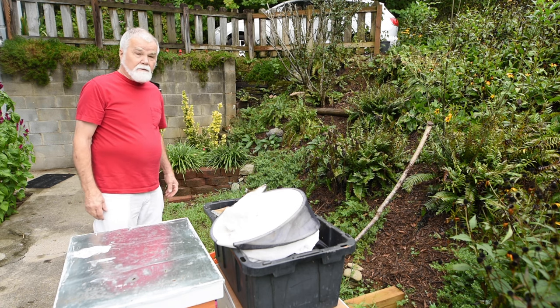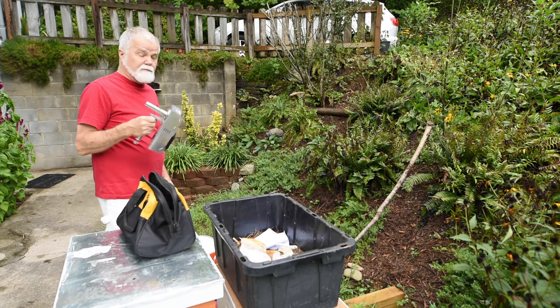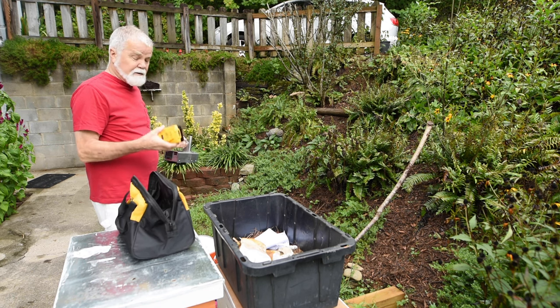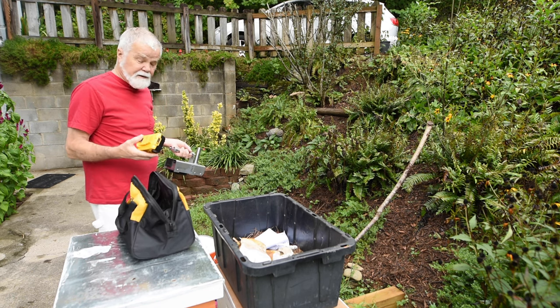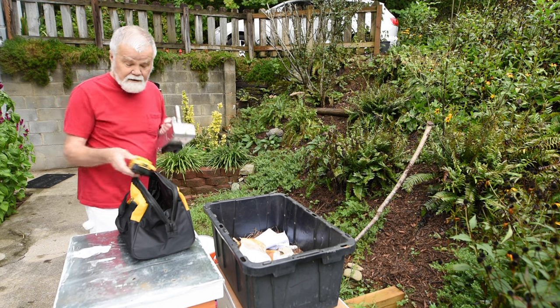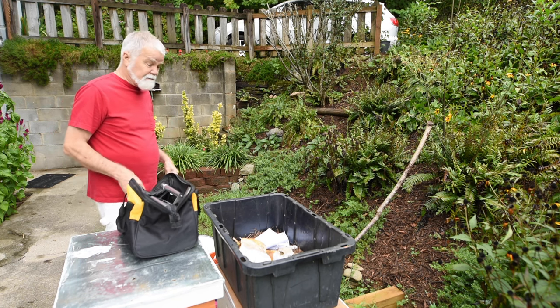I've got a new tool. You're going to need this tool here. It's portable, it takes a battery. This one happens to be a DeWalt battery, but you can get a Milwaukee battery. It's a great tool to use with your oxalic acid. We're going to talk about that later and I'll show you how it's hooked up.